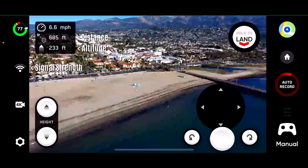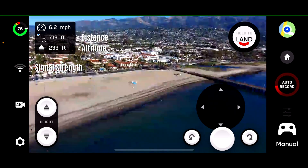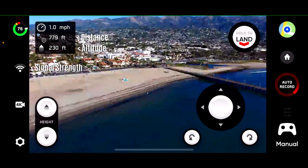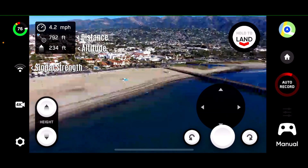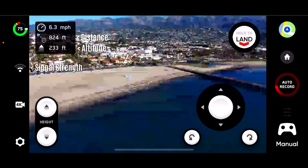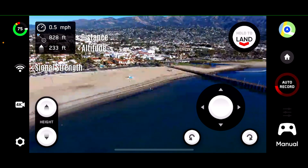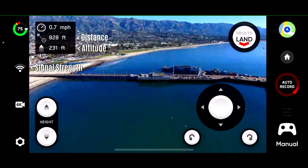Approaching 700 feet. The drone kind of turned left and right all of a sudden — that wasn't me, it's doing that by itself. Going backwards — I'm holding the virtual joystick backwards, I'm not toggling it. Now we're at 800 feet. Live view feed is pixelated. I'm going to rotate the drone and see if that has an effect on the signal.